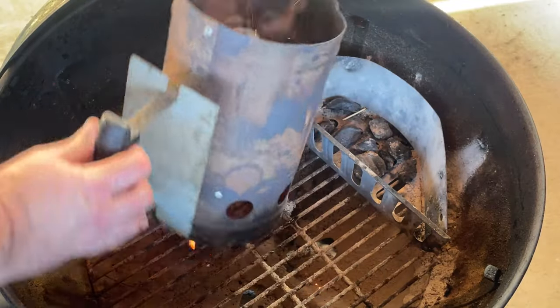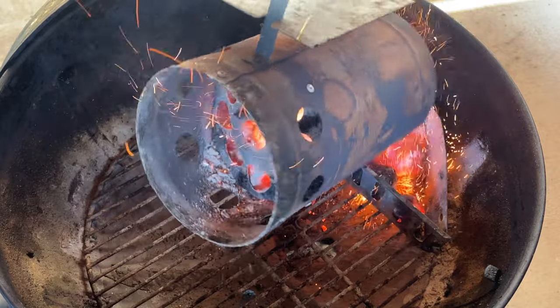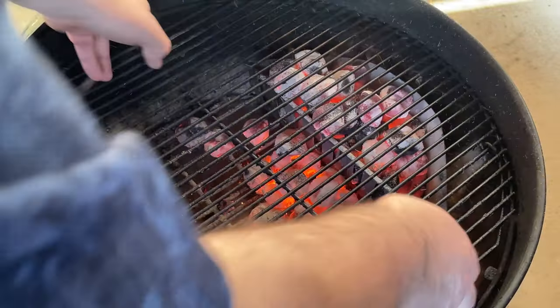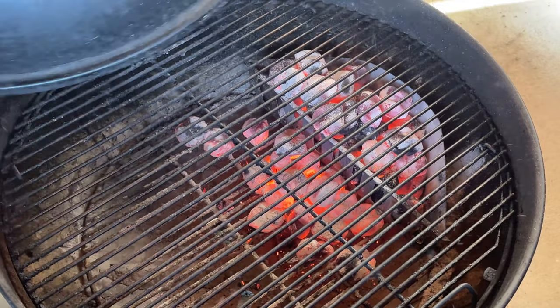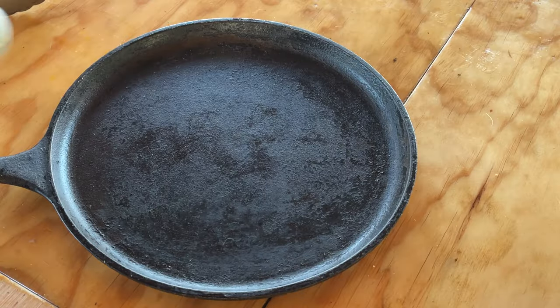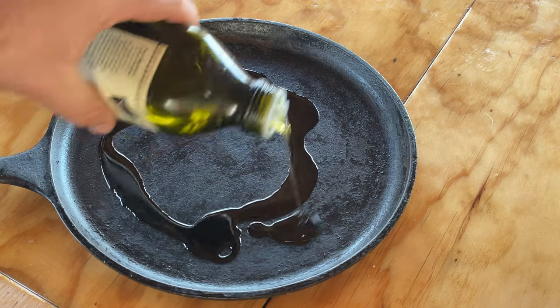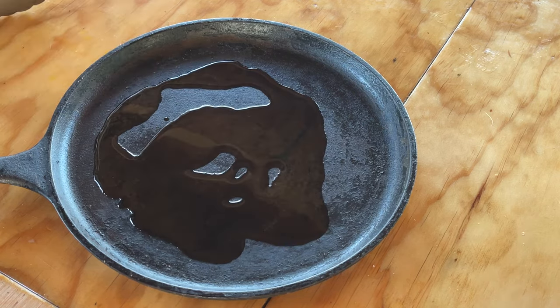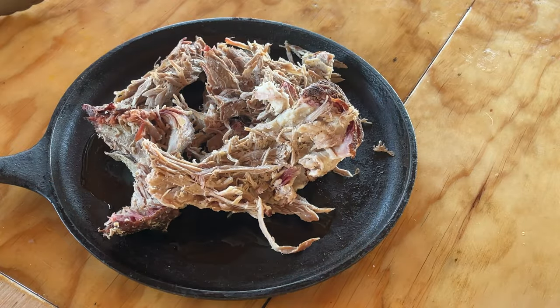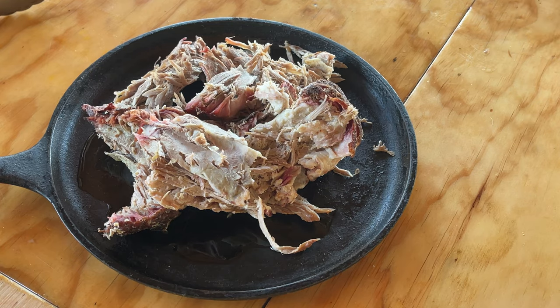I'd say our coals are ready to be dumped. We're going to put the coals into this one side — a little down there, that's fine. Then we're going to put a grate on. I'm going to open this all the way up.